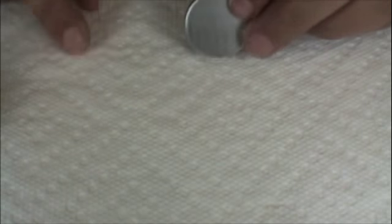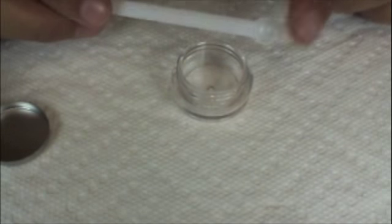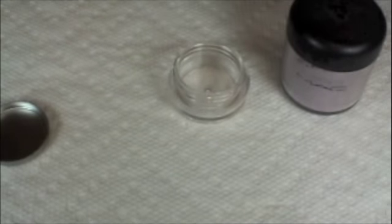The only thing is those pans aren't magnetic like the MAC ones, so you'll need to attach a magnet on the back for it to stick to your palette. You'll also need something to mix the pigment with — I have a little jar. And you'll need a little scoop; I bought mine on coastalsense.com for about a dollar. It's perfect because you can scoop out the pigment with one end and use the pointy other end to mix it.